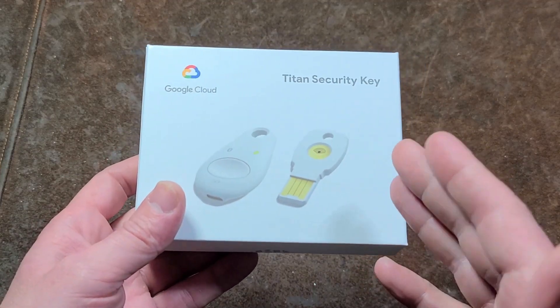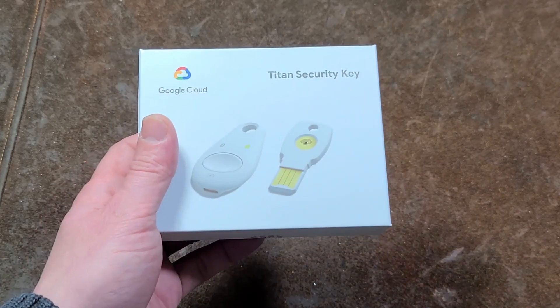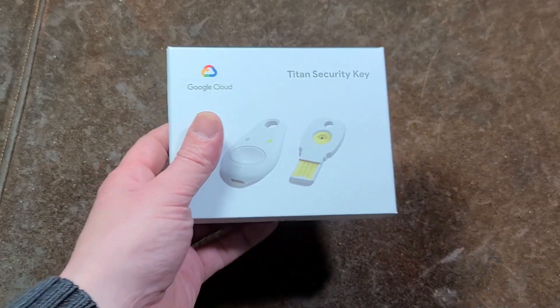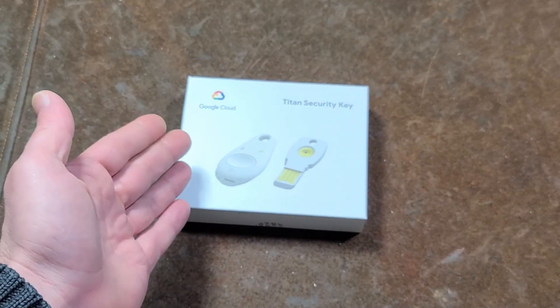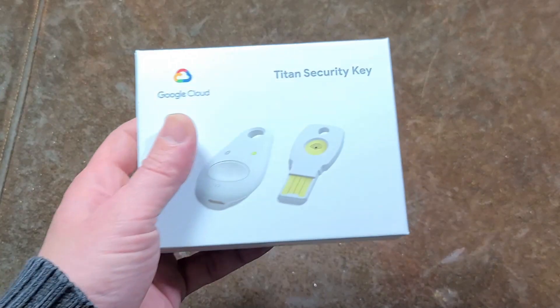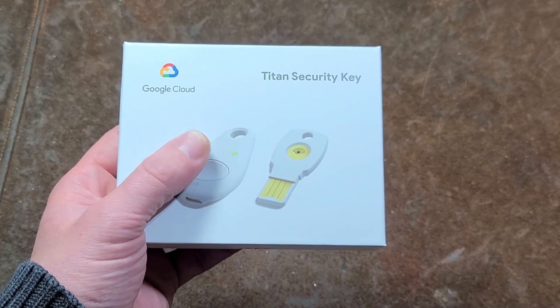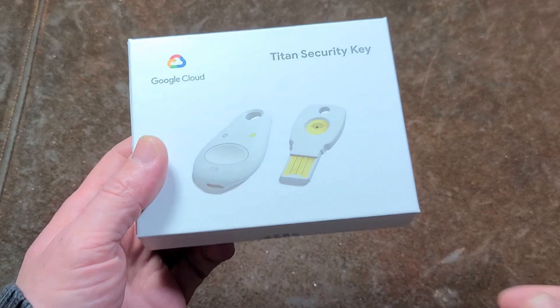For people who don't know, there's a new way to secure accounts that is slowly rolling out across the Internet. Unfortunately, many institutions — financial institutions, banks, investment websites — they're not taking advantage of these yet, but Google is, Twitter is, and it is slowly rolling out.